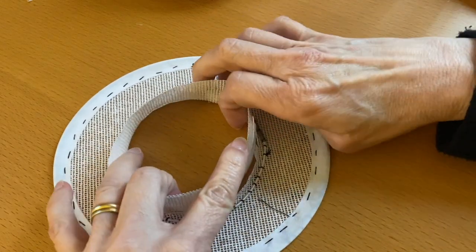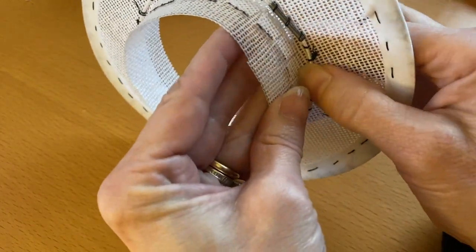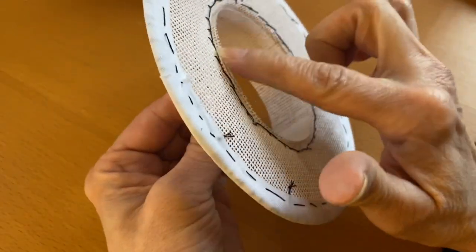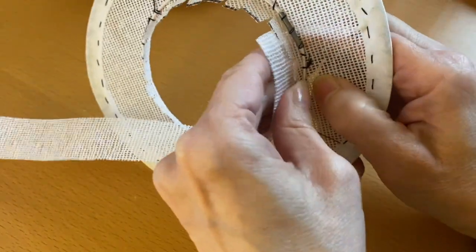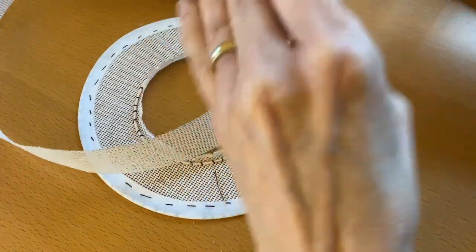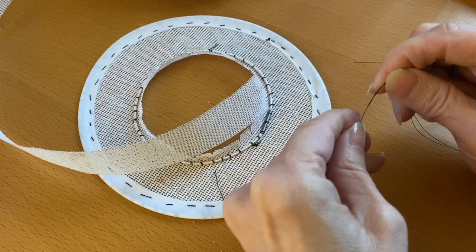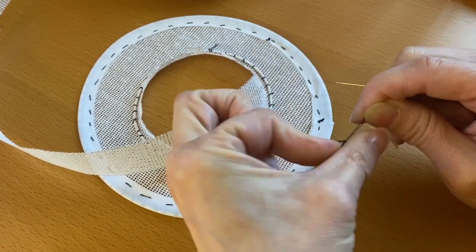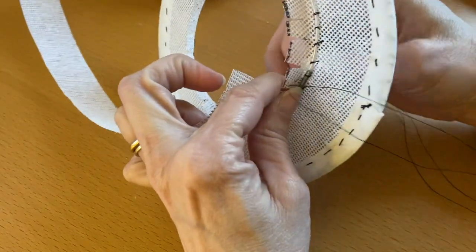We're going to stitch this into place using a stab stitch through the buckram, catching these tabs and the head sizing piece. Starting on one end, push that wire flat like that. Using a double thread, you're going to want to stitch right next to this wire.